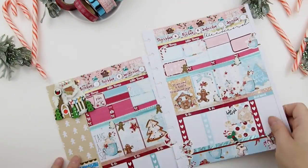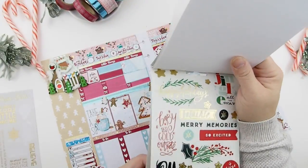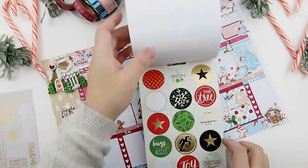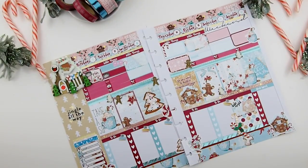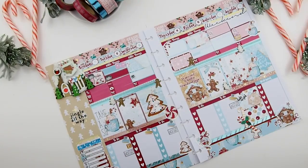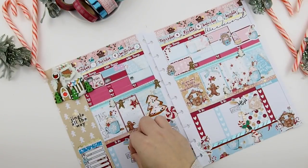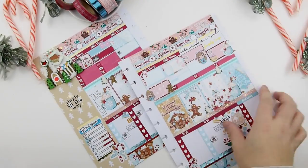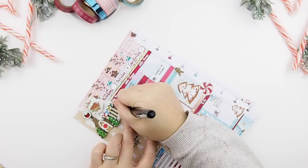Next I'm pulling out my Men-Be sticker pad — this is their Christmas edition. I'm pretty sure it's new this year because I haven't seen it before, and I also got this at Michaels. Then I'm going to add some functional icon stickers from my collection so I don't forget what each box means. And now it's time for the pen.